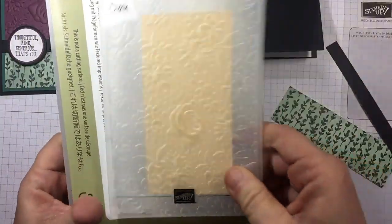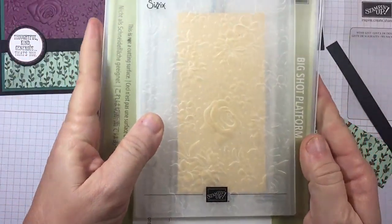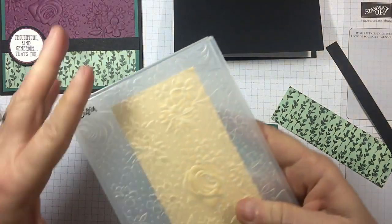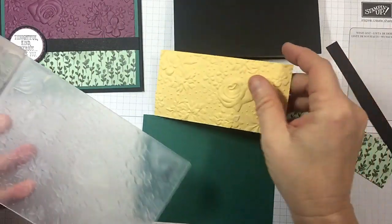All you want is your Big Shot platform. Put your dynamic embossing folder on there and one acrylic plate — that's it. Let me run that through my Big Shot. And check it out — stunning. Look at it from that angle. Absolutely stunning.